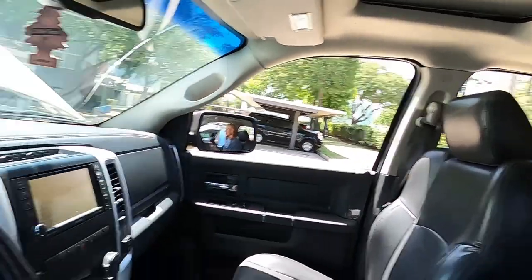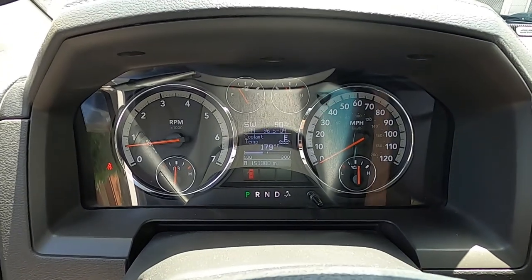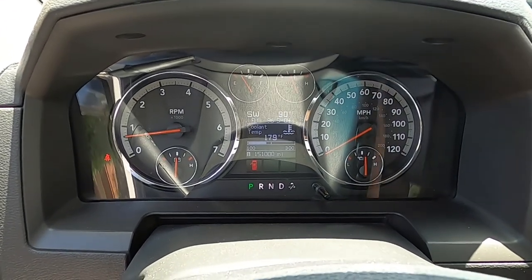Now we're going to let it run. Once that thermostat opens up and it cycles, it'll suck the water down in the radiator and we can add more — that'll get all the air out of the system. At the same time, if it starts circulating, that tells you water is moving through your radiator and your water pump is working because it's circulating the water. It'll tell you a few different things while you're sitting there. So we're gonna let this thing warm up.